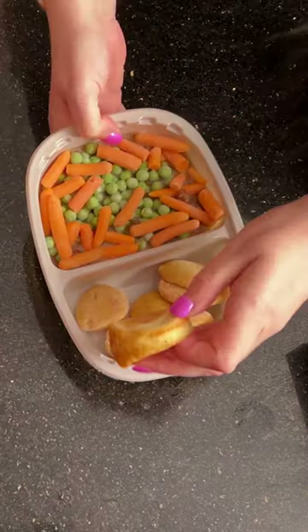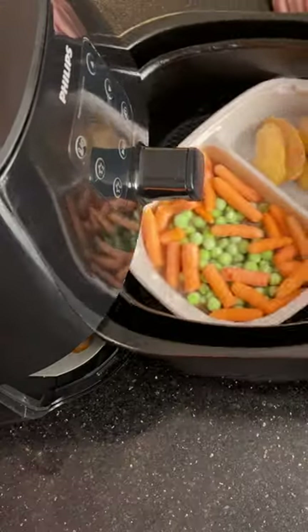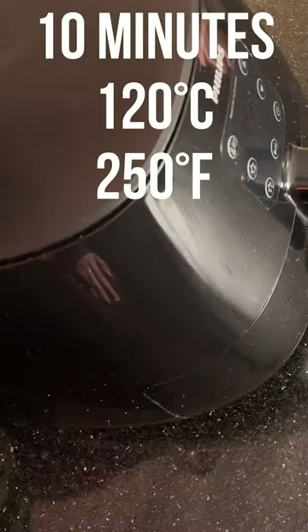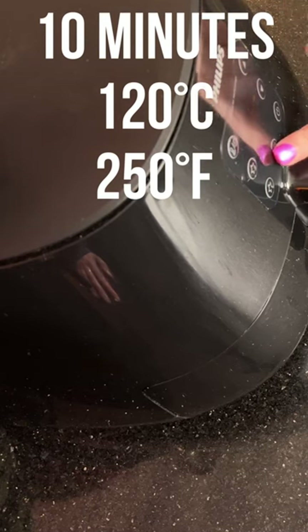So this is just your standard beef dinner — frozen ones. Make sure you remove the little Yorkshire pudding from your airfryer basket, then set it back on at 120°C (250°F) for 10 minutes.